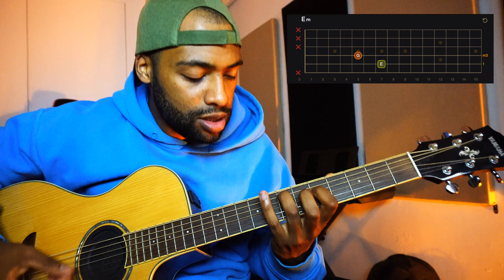Now you're going to do this shape in the G power chord. The index finger in the 3rd fret of the 6th string, and your other finger in the 5th fret of the 5th string. Here you play: the 6th string, then 4th, 6th, 3rd.